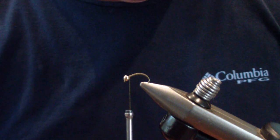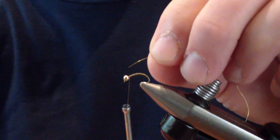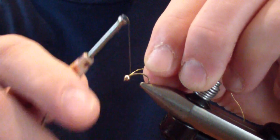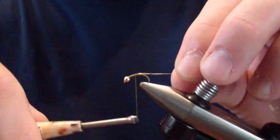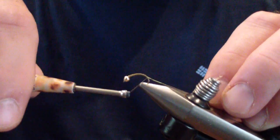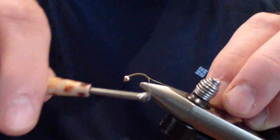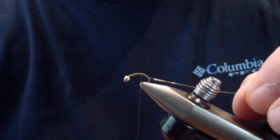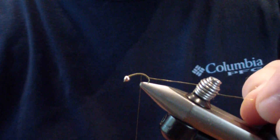The first material you're going to tie in is fine gold wire. I start it up under the bead, put it in place, and work my thread back again to the end. Then we'll stow that wire to keep it out of the way.